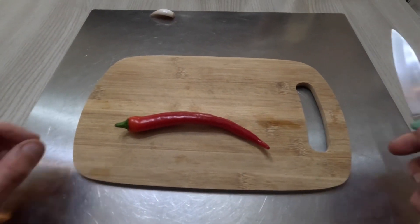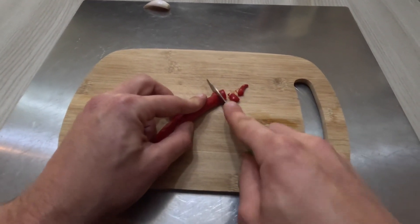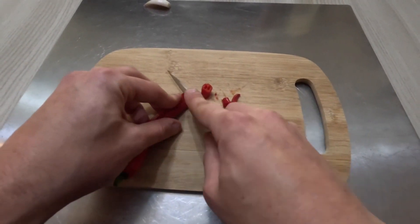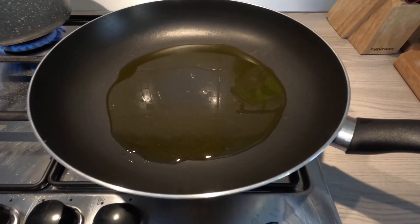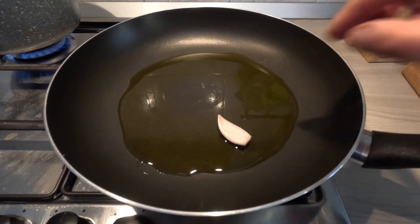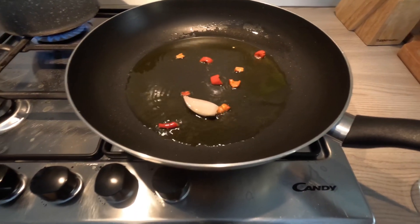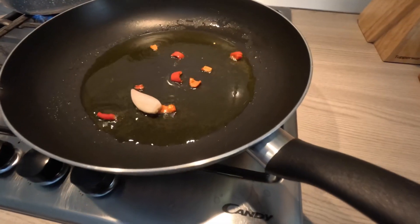Now take the chili pepper and cut it as you can see here. Then put the garlic and chili pepper in a pan. After some minutes, when the garlic turns a golden color, remove it from the oil.